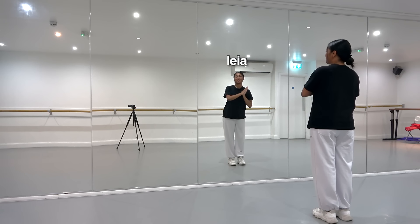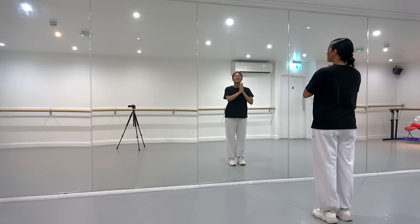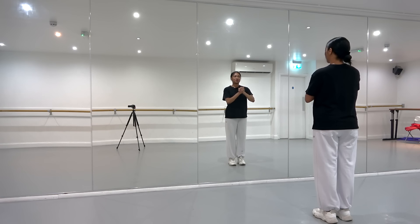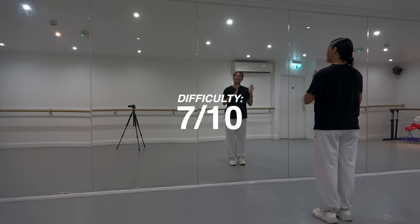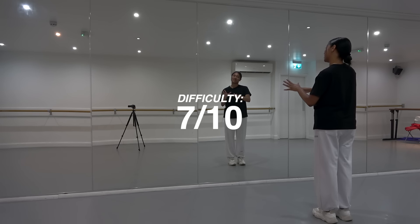Hi guys, welcome back to another tutorial. If you guys are new to my channel, my name is Leah. Today I'm going to be teaching you guys the chorus of Chick Chick Boom by Stray Kids. I'm going to be giving this dance a difficulty score of 7 out of 10, intermediate level. This is definitely on the easier side of Stray Kids dances I have learned.